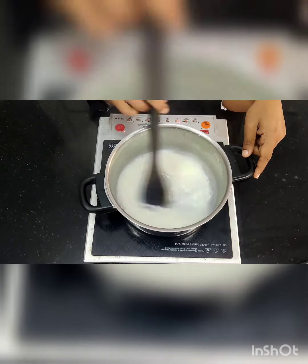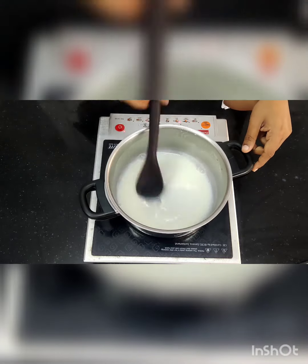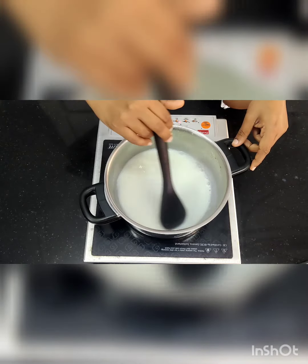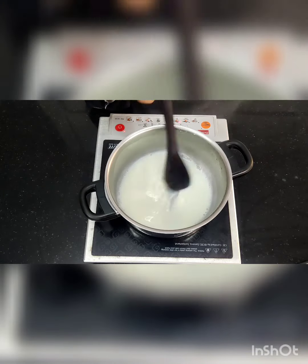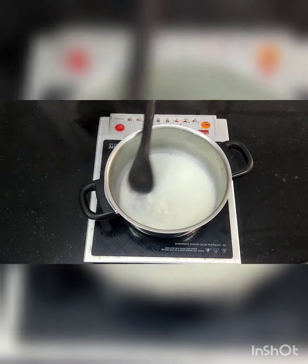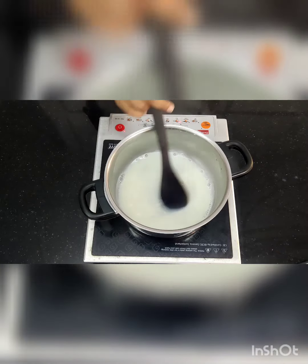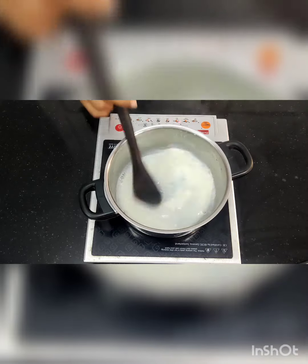Now I am going to add the mango pulp. As mentioned, this same recipe is used for mango, apricot, and butterscotch — the same quantity applies. For this demonstration I am showing the mango pulp version. If you want to make different flavours like custard apple or strawberry, the same recipe works — only the flavour changes, everything else stays the same.